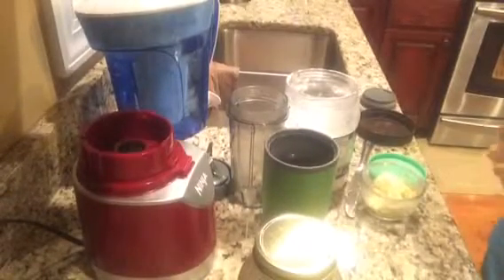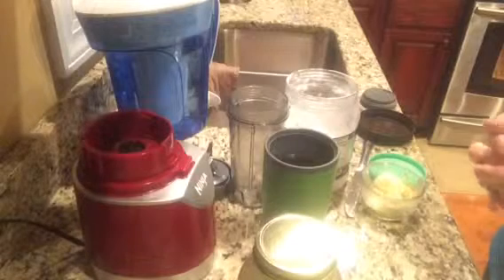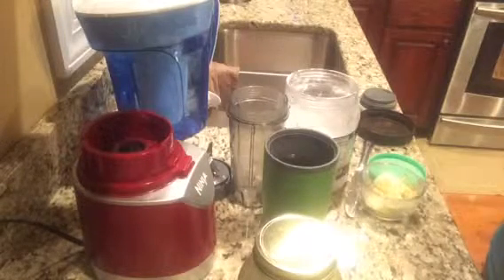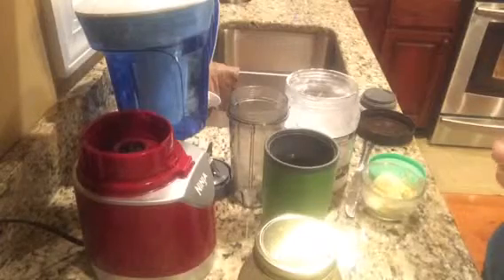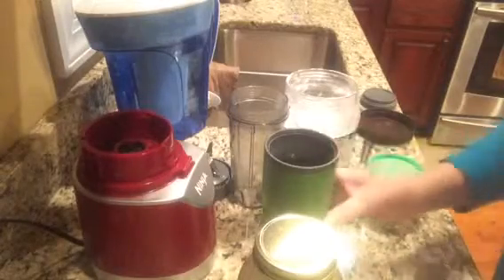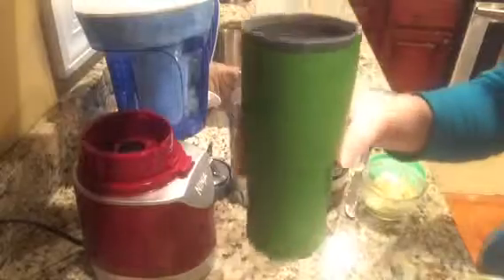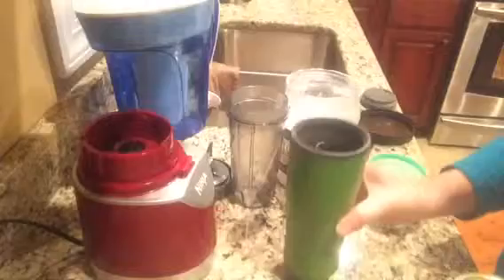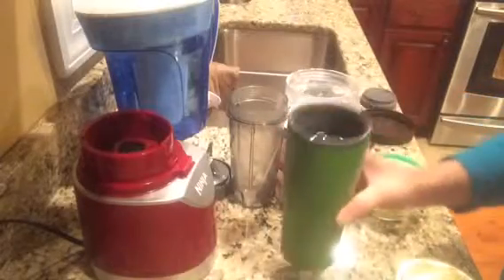Good morning. I've had a lot of people ask and have questions about the coffee with butter and coconut oil, so I thought I would just do a quick video to show you how I make my coffee in the morning. This is the mug that I use — just a travel size mug with a lid. I already have my black coffee in it; there's nothing else in it except the coffee.